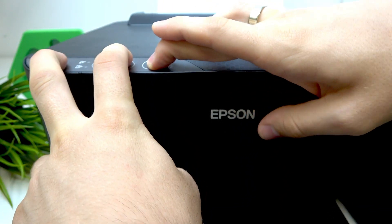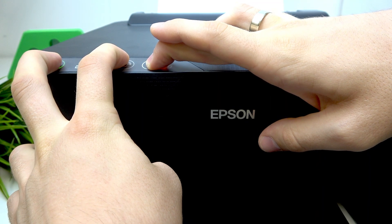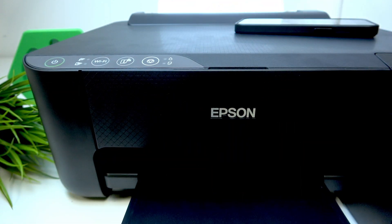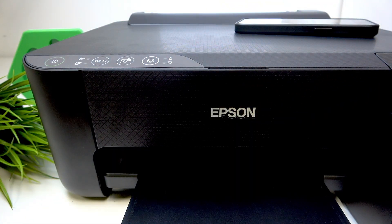Press them together until the power button starts blinking. It's blinking now — wait for all lights to start blinking. Now we can disconnect our printer from the power supply, so just disconnect it.